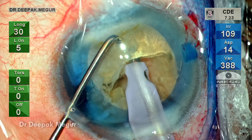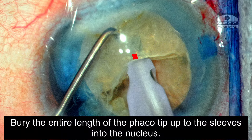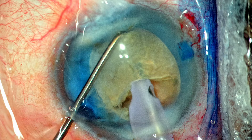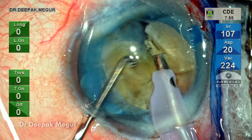The tip goes in and buries into the substance of the nucleus. The entire length of the tip up to the sleeve is buried into the substance of the nucleus, and then the chopper is placed exactly opposite the position of the tip and then the scoring is done — that is, the chopper moves towards the tip. This results in a successful chop and the nucleus is divided.